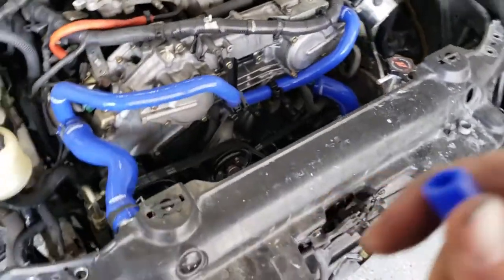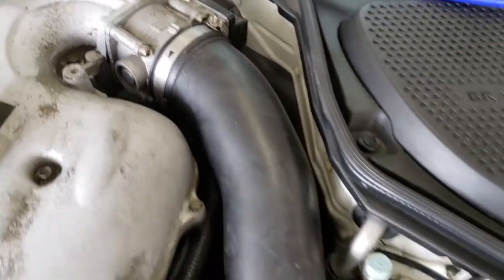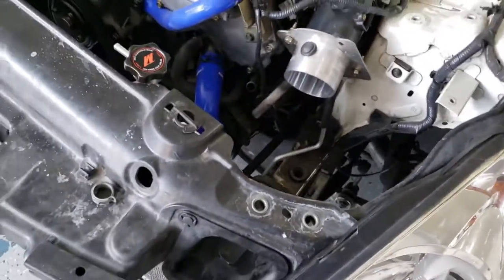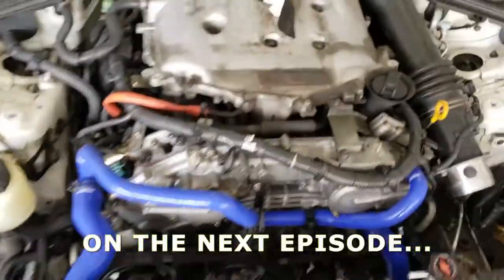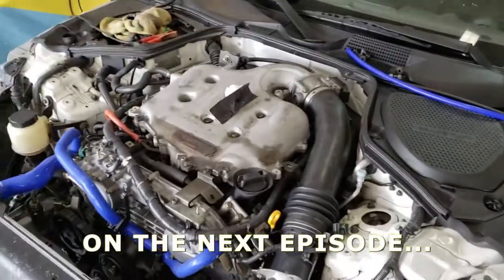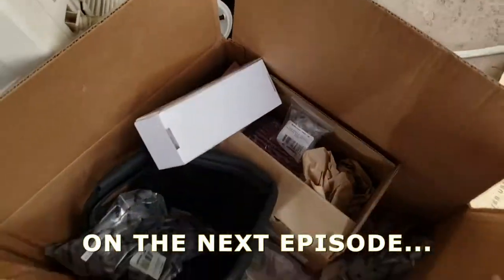Alright, so here's the top view. Got my hoses on. I think this is the overflow — for the overflow reservoir — I just gotta find where it connects. I think right there, so gotta throw that on. Then we're going to get rid of this intake — I don't know if it's OEM or not, I think it had a little filter on it. There it is. Messy garage. But we're going to throw on a brand new Mishimoto intake. It's going to look really good. I'm going to get it out of the box over here — we'll get this out and get it on the car.